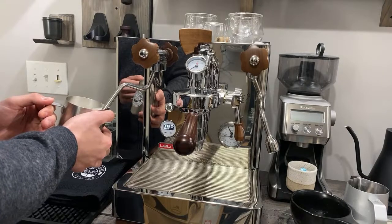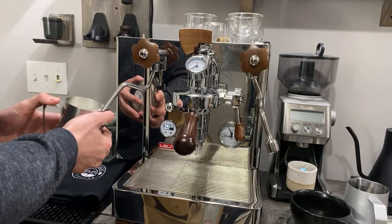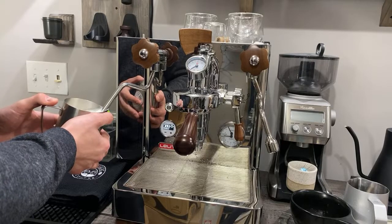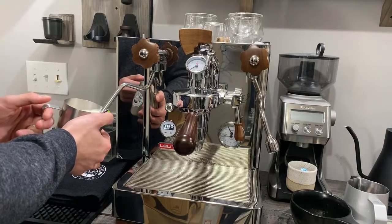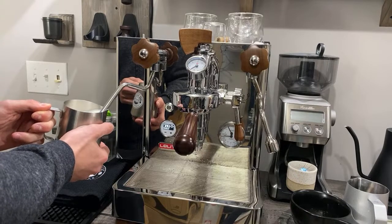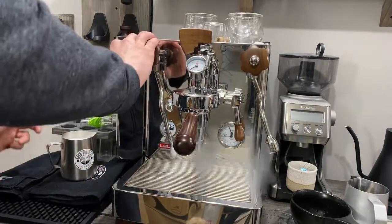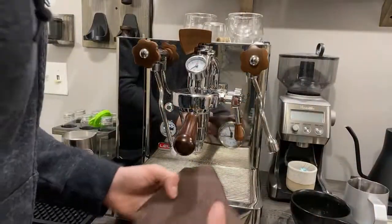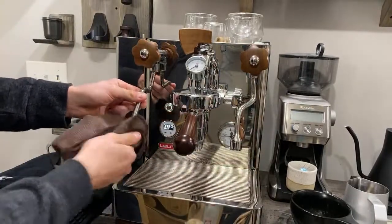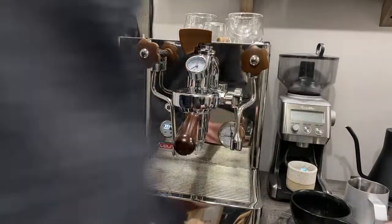We got enough aeration there — now submerging that steam tip, letting that nice rolling motion go through. When it's too hot to touch it is perfect. The Mexican Chiapas from Good Brothers is still a favorite — both that one and the Julio are great. Someone in chat said they're drinking the Mexican Chiapas right now! Definitely recommend Good Brothers Coffee and their Mexican Chiapas if anyone in the chat or new to the channel hasn't tried it — it's really good.